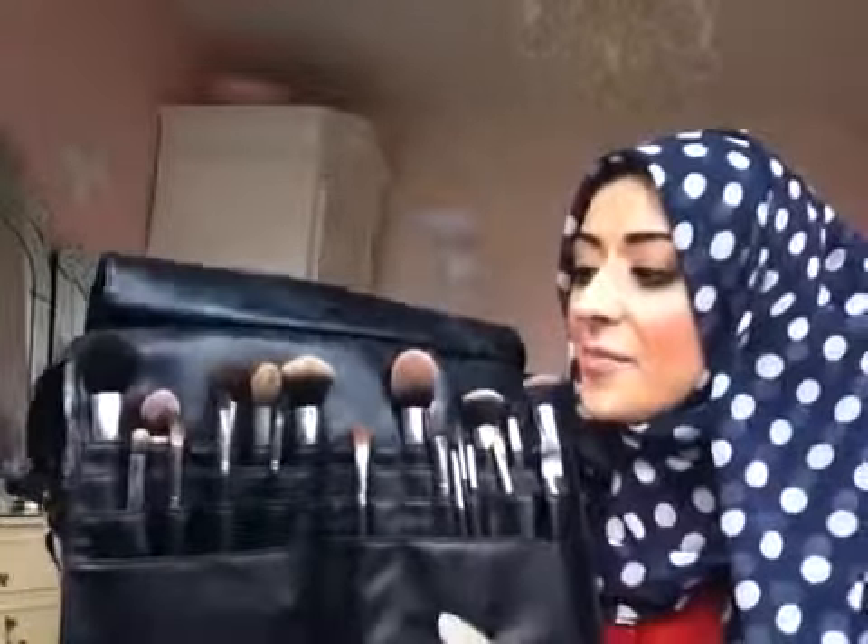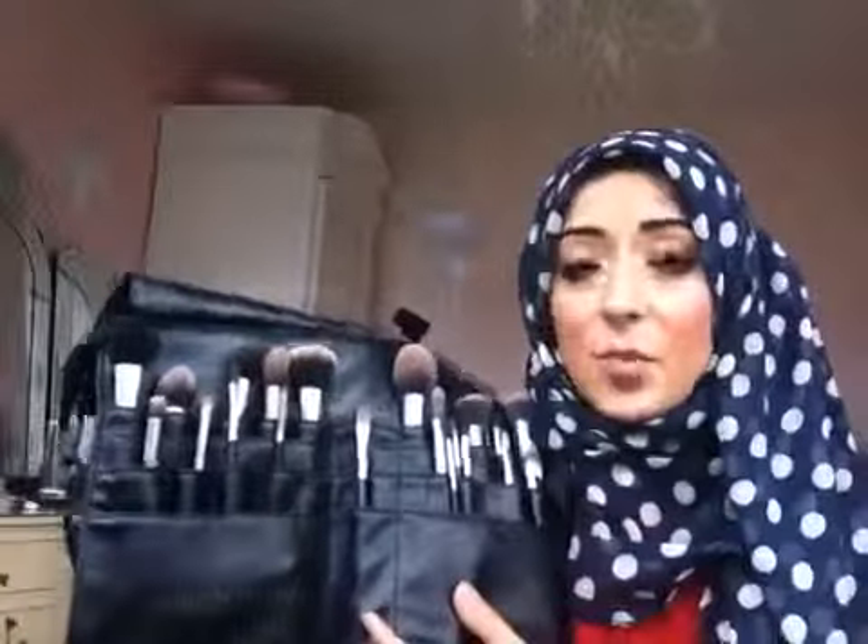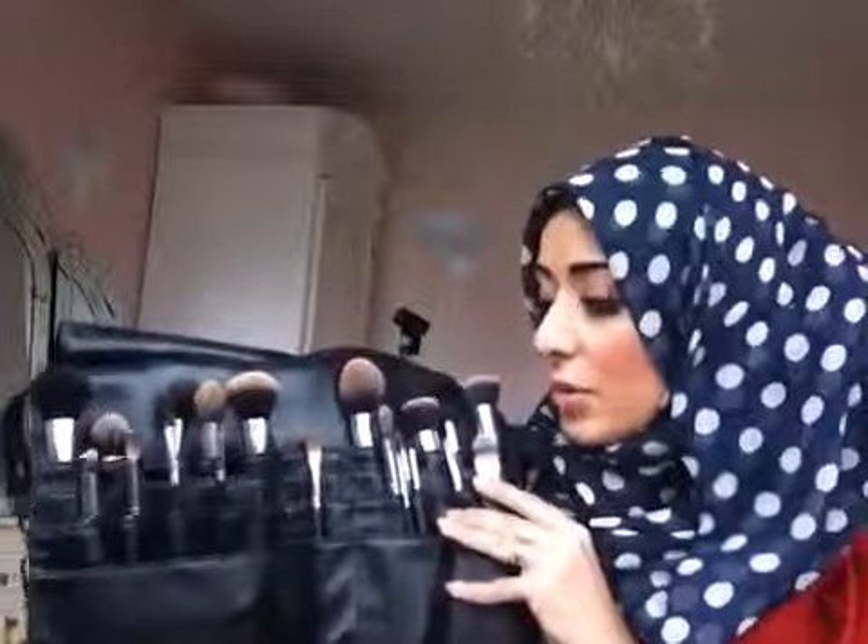I'll just keep it in view so you guys can see it. I'm just so happy with it and I can't wait to share it with you. I know you guys have been waiting patiently for these brushes, but they will be available for you soon, I promise.